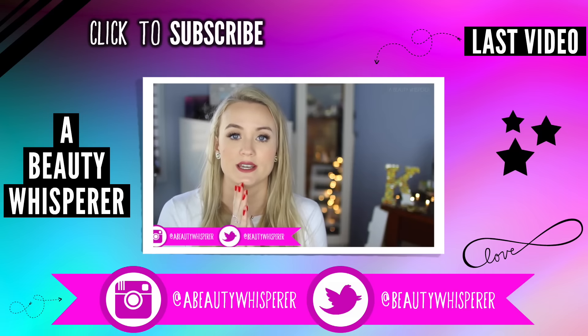Thanks for watching guys, and don't forget to check out Lauren's video — I will have the link below. Thanks, bye!